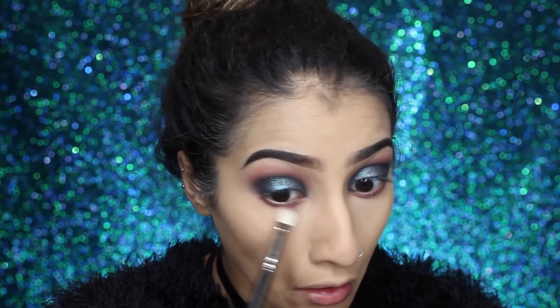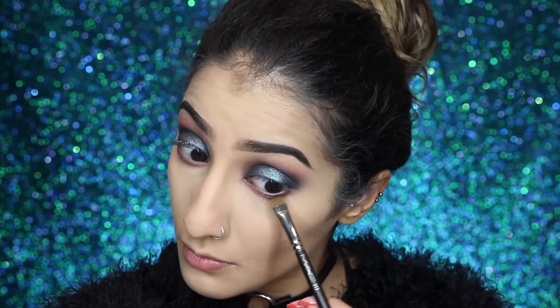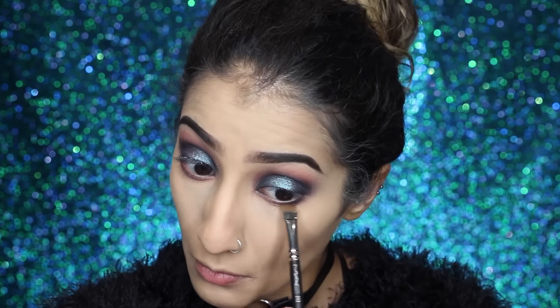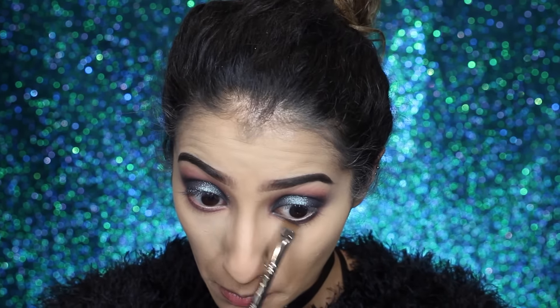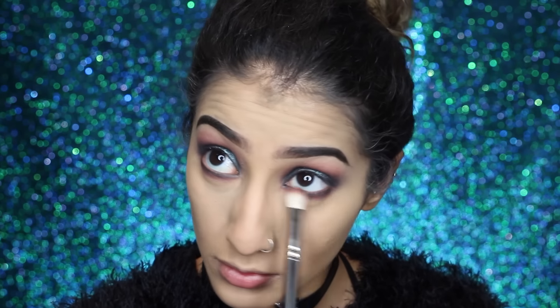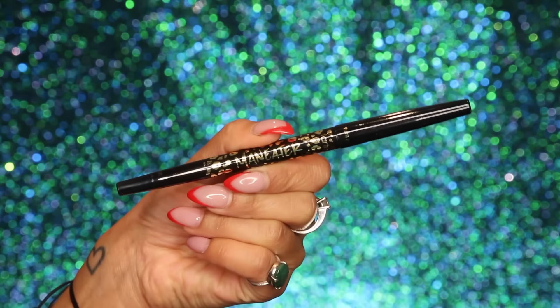I find the powder doesn't look cakey when you apply it with a sponge. Then straight away I like to dust it off with a brush so it's not sitting on the skin too long and doesn't look too heavy. Going back onto the eyes, I'm taking the shade Mod again on the lower lash line, doing something similar to what we did on top, then taking that dark teal Punk along the lower lash line and blending the two shades together.